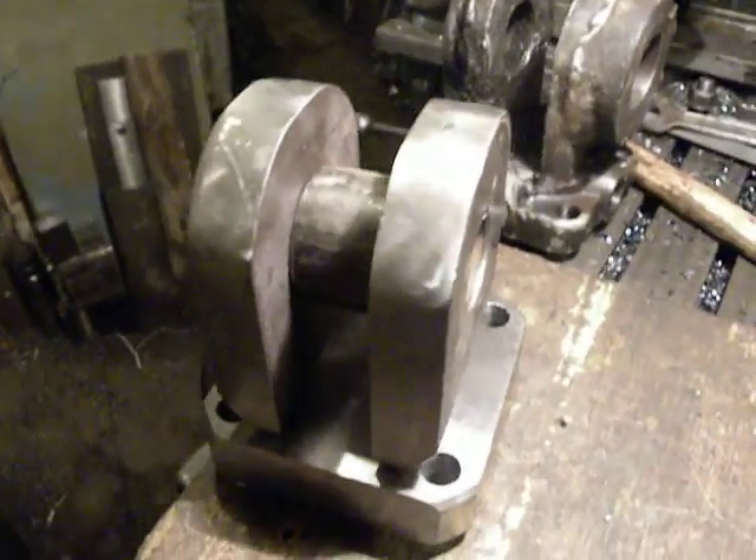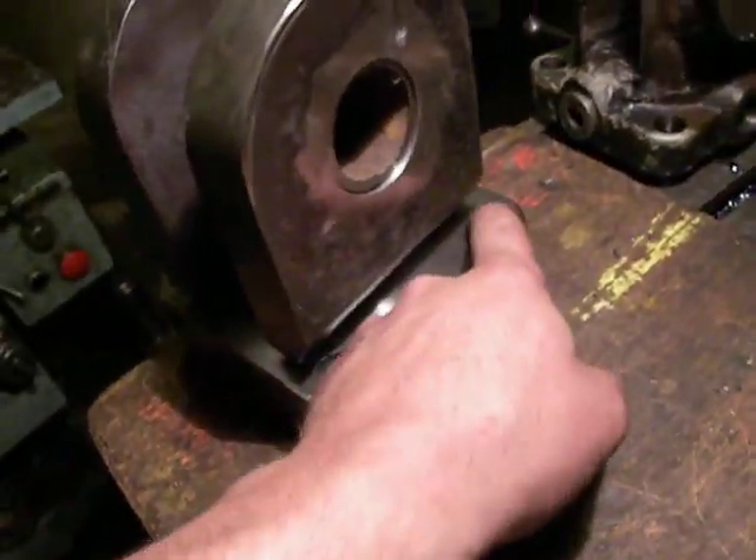And the last operation will be to cut the threads over here and here.